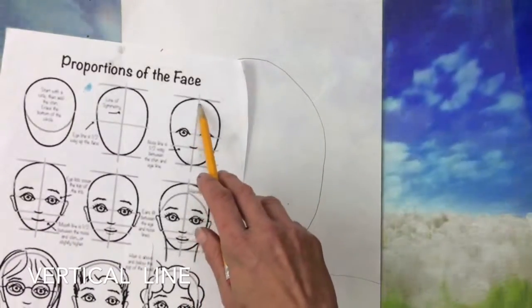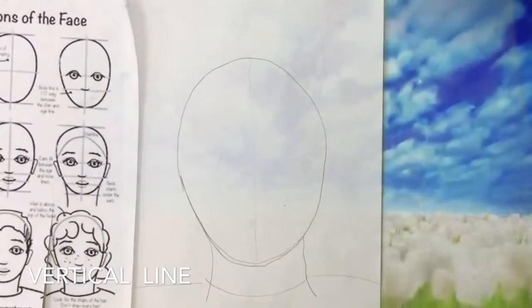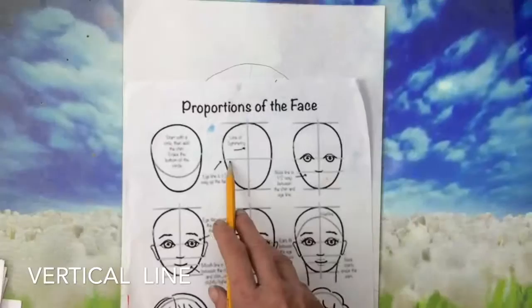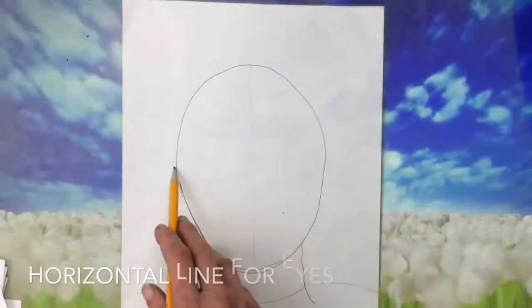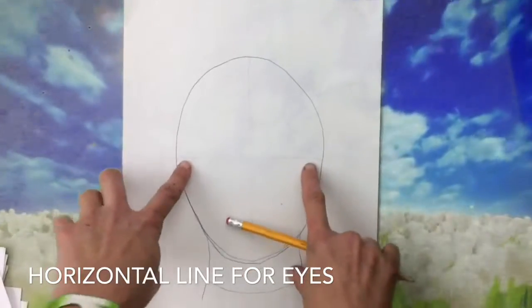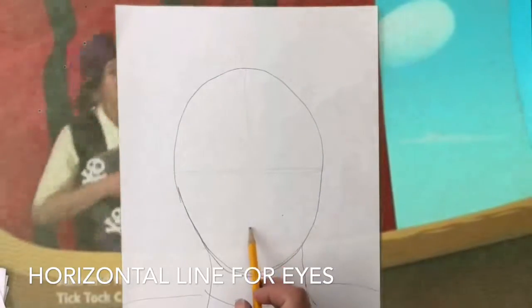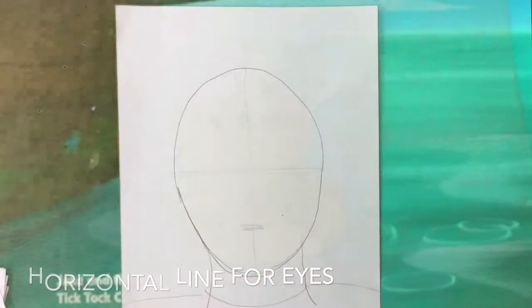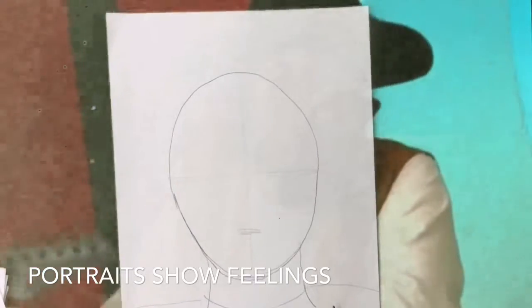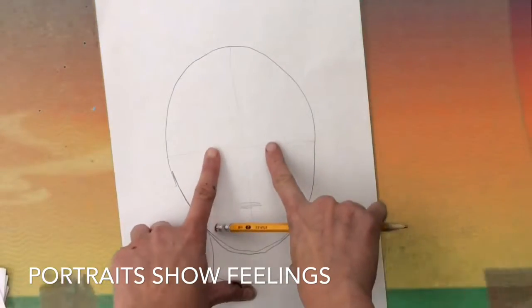The next step shows a vertical line going straight down the middle of the face — draw that very lightly because you'll erase it later. The next line is a horizontal line that goes across the face; draw that very lightly too. This horizontal line is where your eyes are going to be. The vertical line is for your nose, and then draw another small horizontal line for your mouth. Your portrait can show how you're feeling — if you're very happy, you can make your face look like you're smiling.